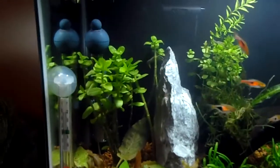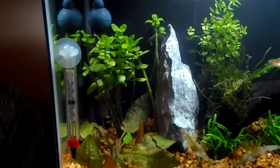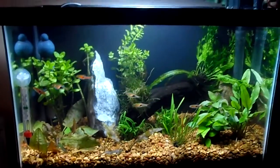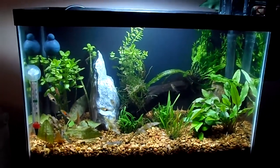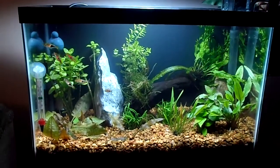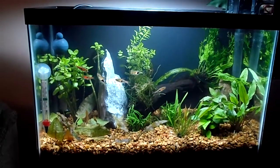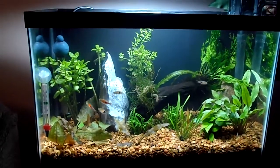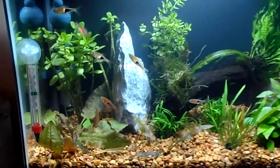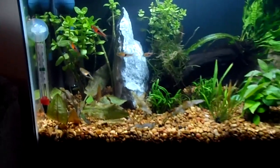If that Bacopa doesn't work out in here I can put it back in the other tank. I'll be doing another video tomorrow hopefully on my 25 gallon planted — I got some nice hair grass mats coming, gonna do some scaping on that. They've been coming in the mail, finally said they'll be here tomorrow, so if there's any leftover maybe I'll put a couple patches in here around the rocks or something. I'm excited about this little tank.